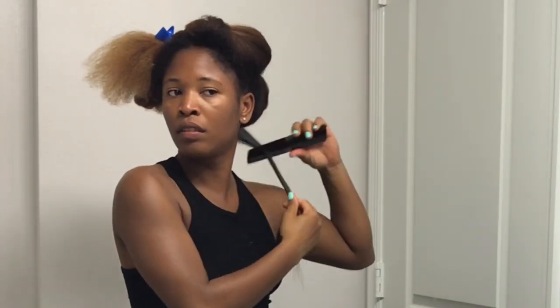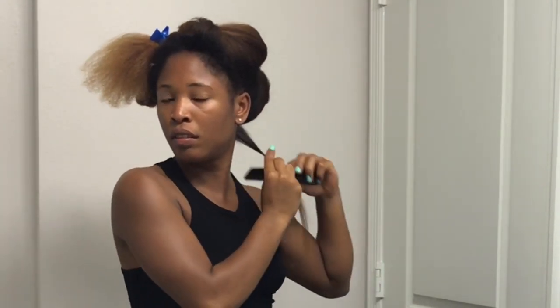I actually bought this flat iron after watching Alyssa Forever's video on how she flat irons her hair. I really like it — it's probably the best flat iron I've used. I really only needed to pass over it two or three times because it was already straight. Since this was my first time straightening in a while, I was a little scared and didn't start at the roots right away, which is why you see me doing the roots now. You only need to pass over twice and you'll be good. I'm using it on the highest heat, which is 450 degrees.